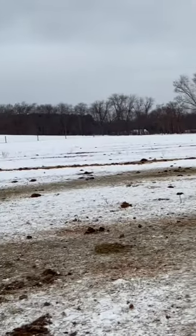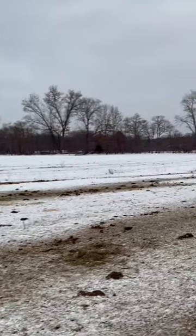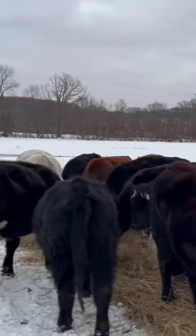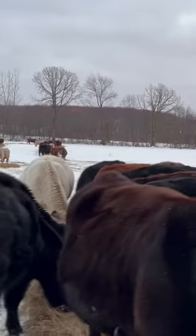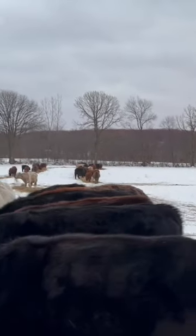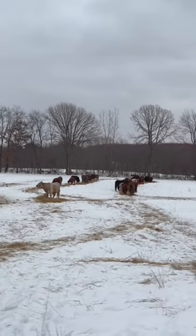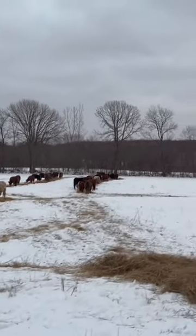You can actually see the last several days — we're moving our way right across this field fertilizing it. Now here's the cool thing: we step over here where I just rolled tonight's dinner out onto and it's clear. There's no manure over here.